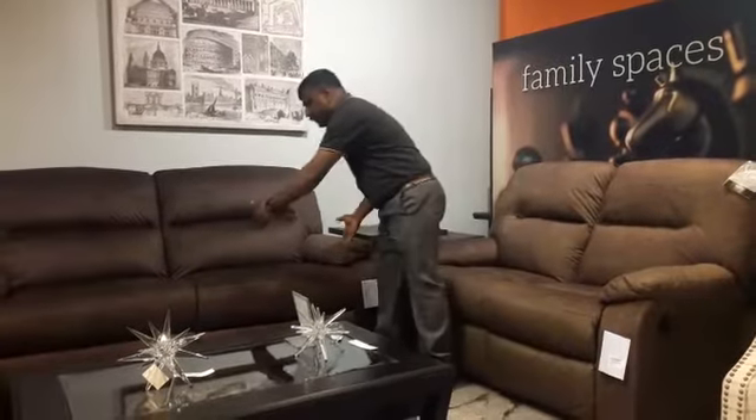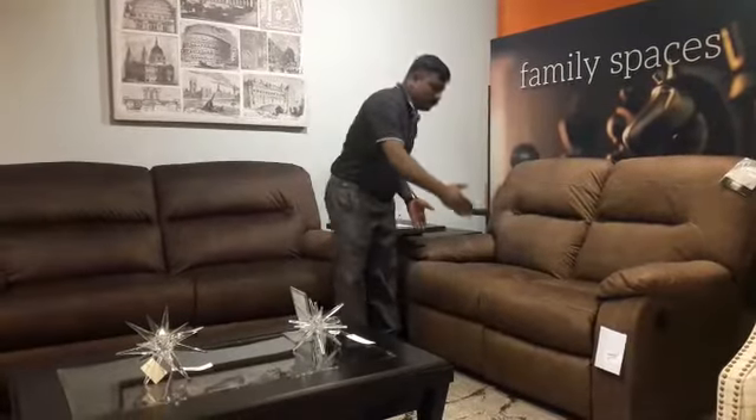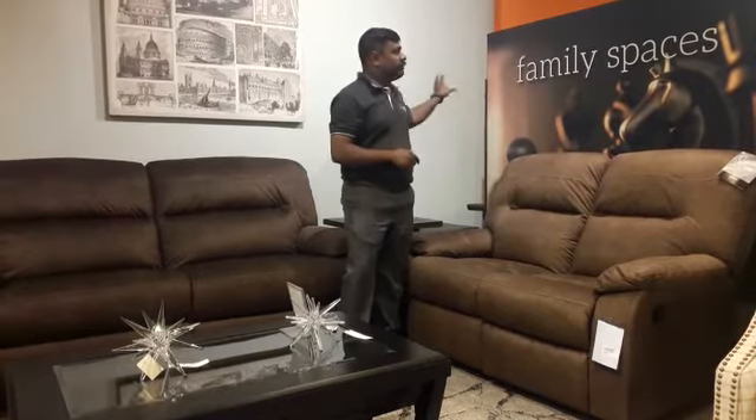The two-seater comes in a compact size, suitable for your living area where the entire family can sit and watch your favorite television. It's perfect for family spaces. Thank you for watching.